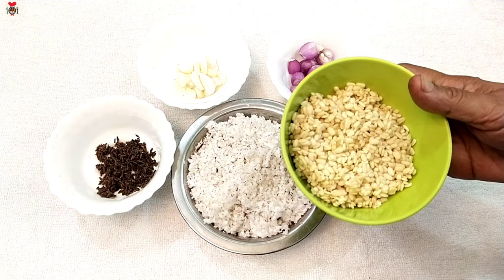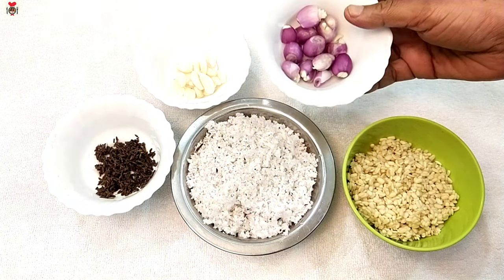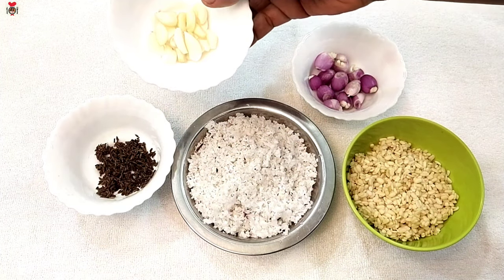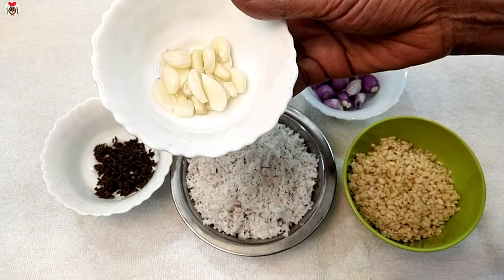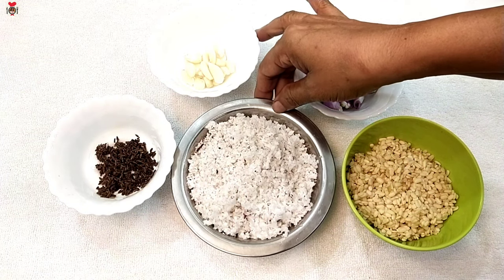We are going to add 4 cups of template. We are going to add a pina of chamanolli. We have to add some pina. I will add 1 spoon of jeera and 1 spoon of pina.